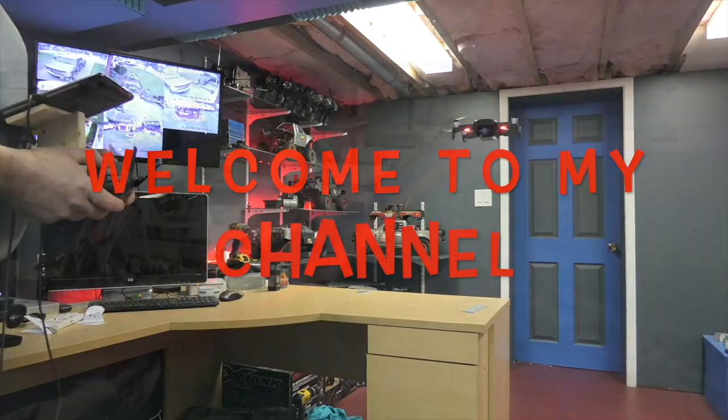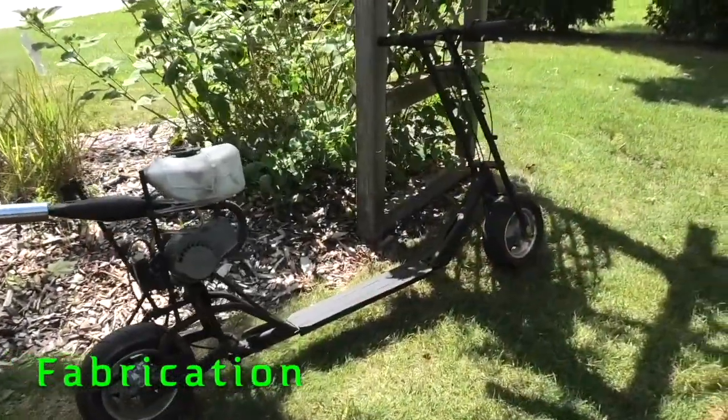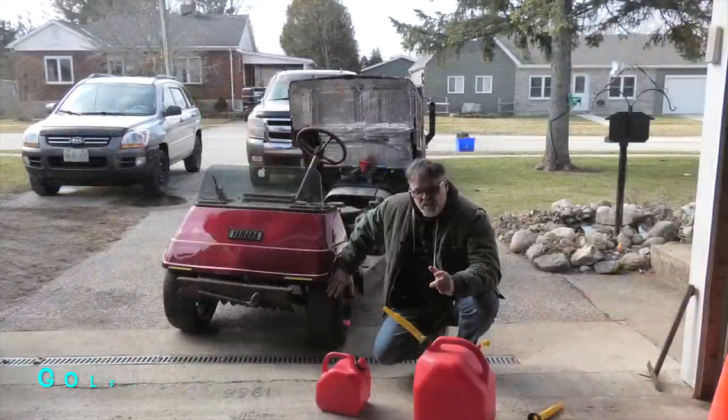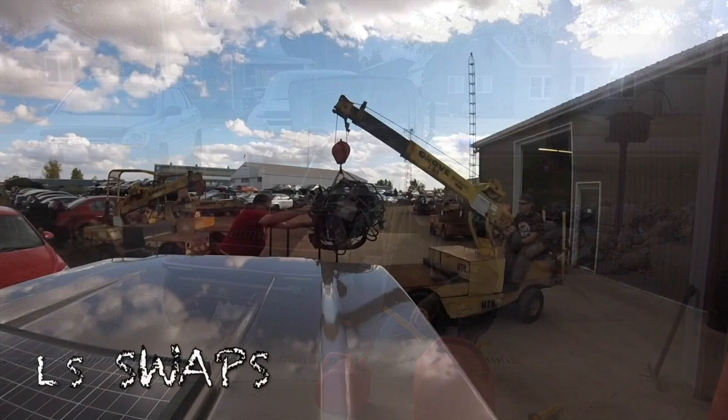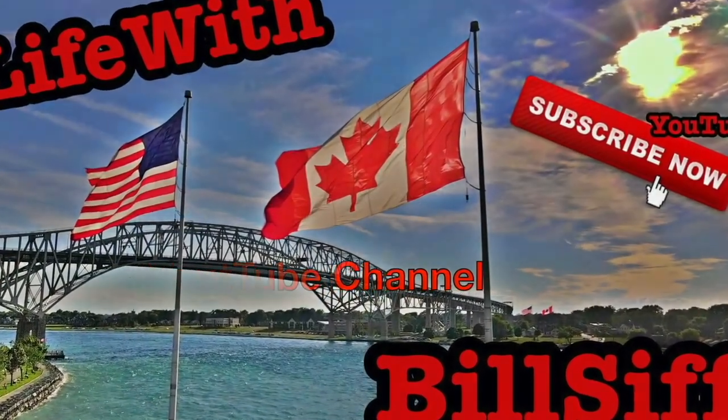Do I ever have a treat for you today? Make sure you stick around for this. Let's see what we can get into with Life with Bilsen's YouTube channel. I'm your host Bilsen. How you doing today? Today we got something in the shop I just need to show you. Check this thing out.